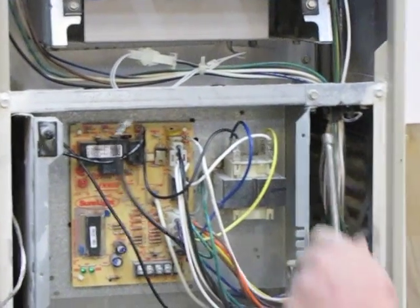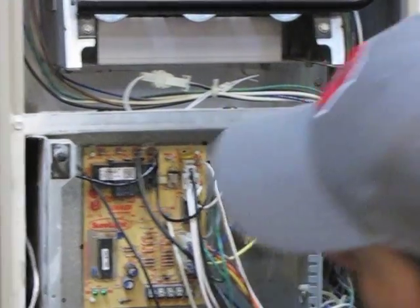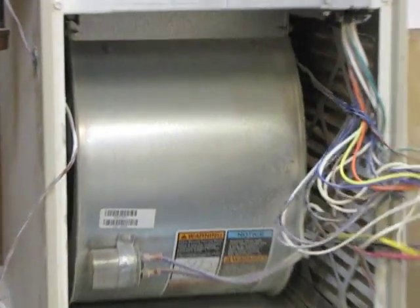After removing the thermostat wires, you want to loosen the two quarter-inch screws holding the control board. You can then slide this assembly forward and pull the board off to the side.